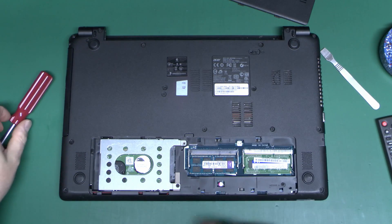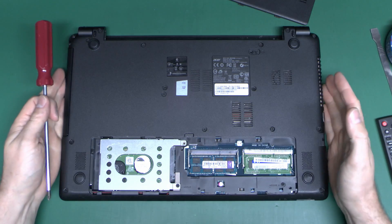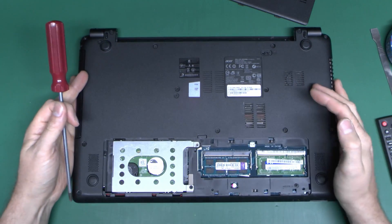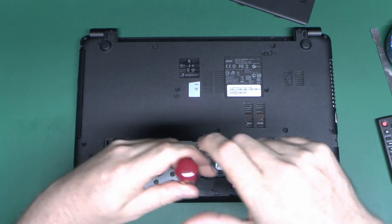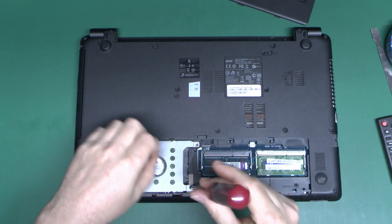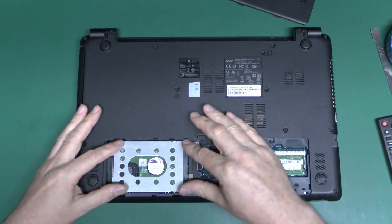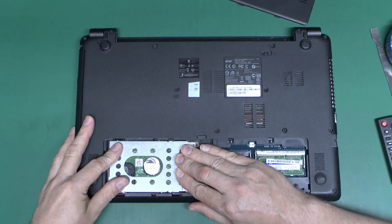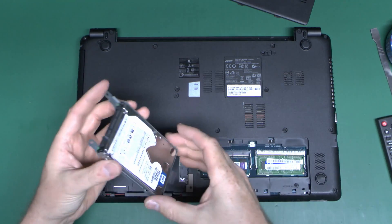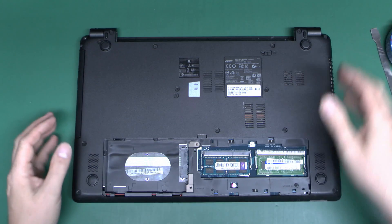Here we have the memory. As you can see, it's two totally different types, and yes, this is actually factory supplied — not modified or upgraded, that's as it was supplied from the factory. So nice unmatched memory there. Just take out this screw here as well — that was the other screw that went in there. And then the hard drive, which is here, we'll just take that out also. We can slide this whole thing along and then it will just lift out. There's your hard drive — we'll put that out of the way as well.